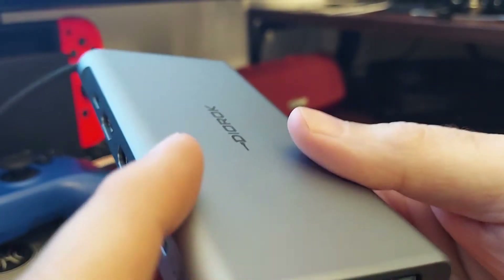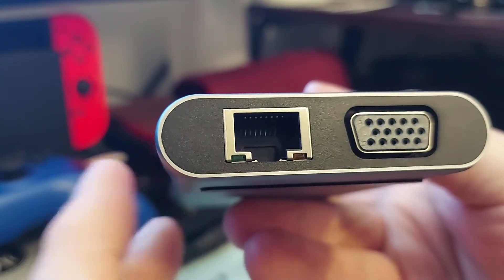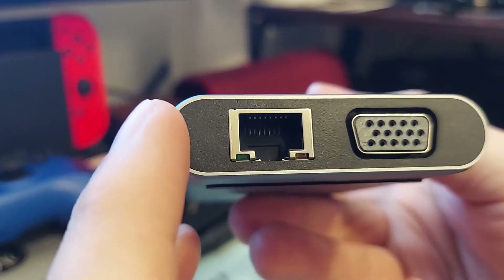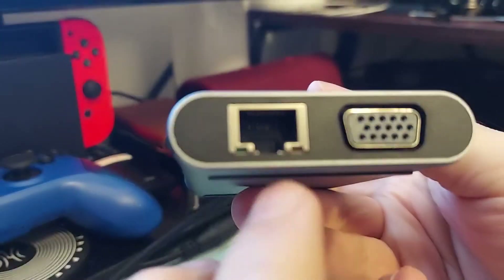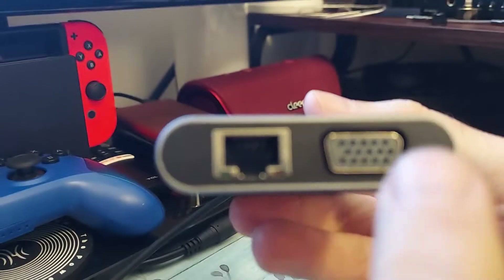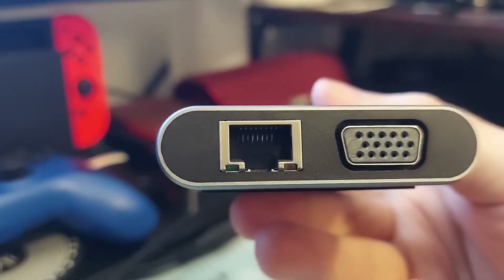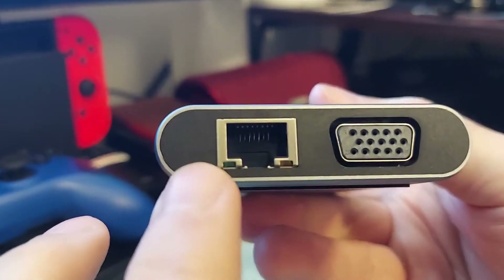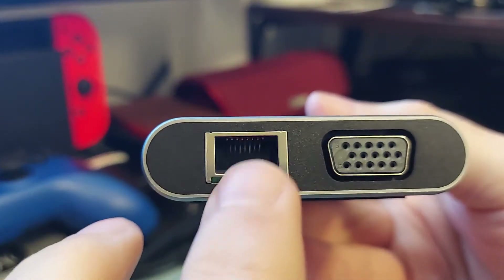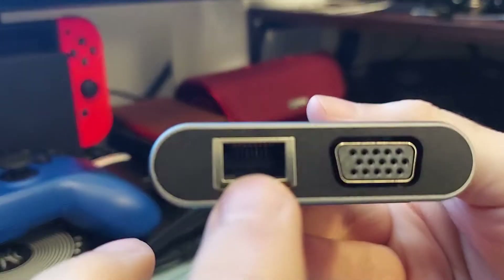On the other side you also have SD and micro SD. Then in the front you have an Ethernet port and also a VGA port, in case you're running it to a projector or an older legacy monitor. The Ethernet is one gigabit per second, by the way.